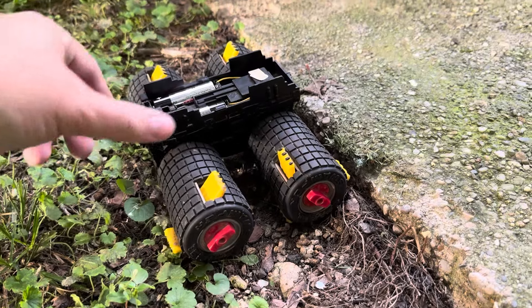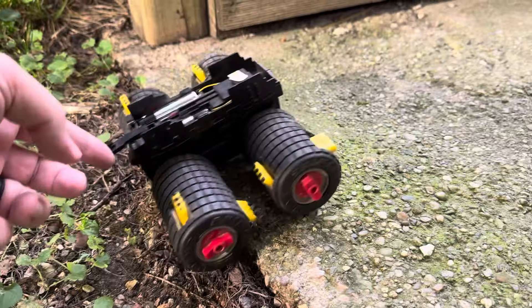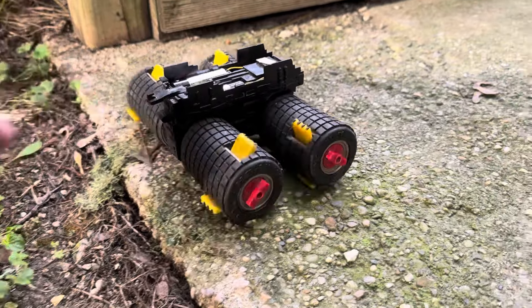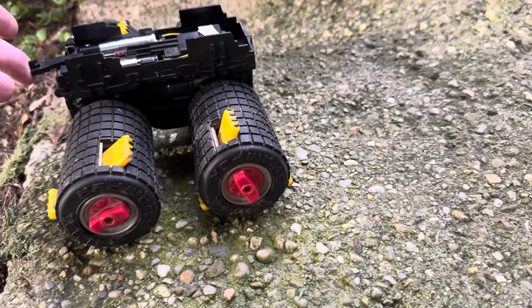Last try, here we go. Oh no... oh no, oh no. This thing may have just run its last run.